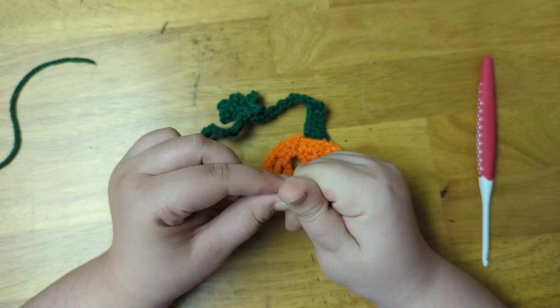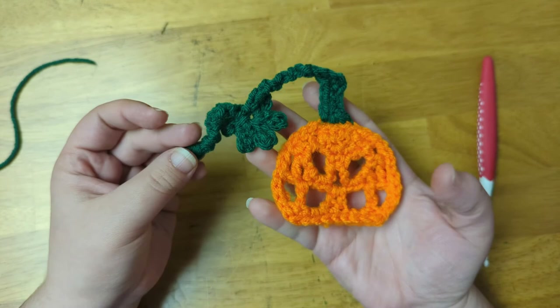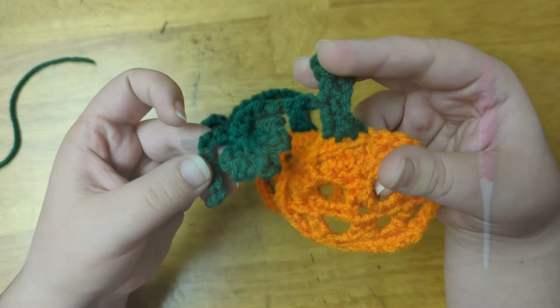And now here is my little leaf and vine coming off of the top of the stem. Here's another one that I did where I placed the leaf and vine on the side of the stem, so you can see the different look that you get with putting the vine in a different spot.